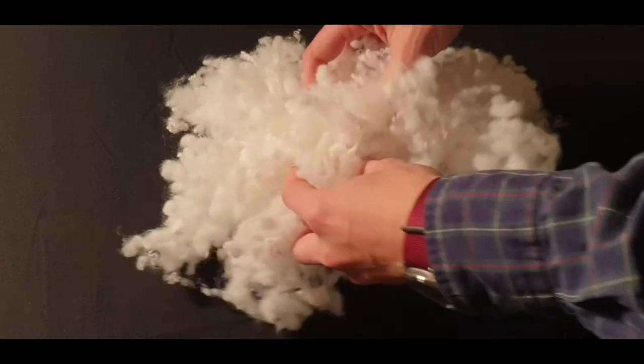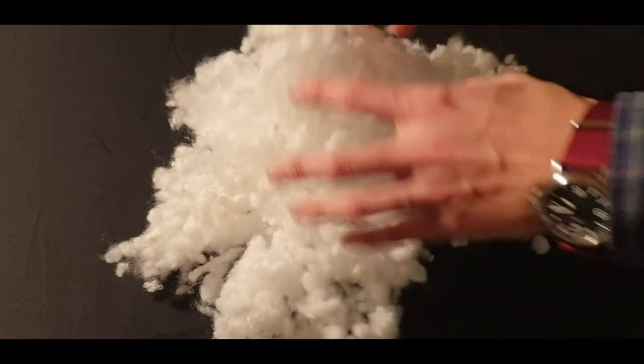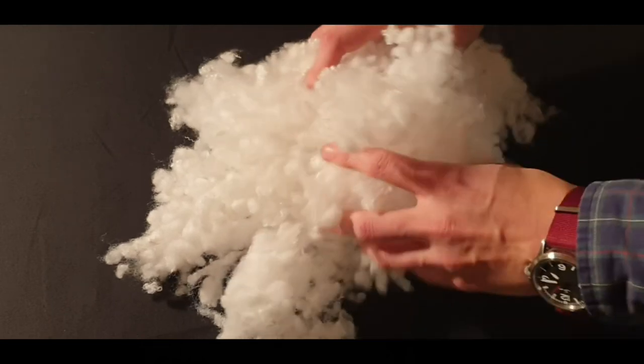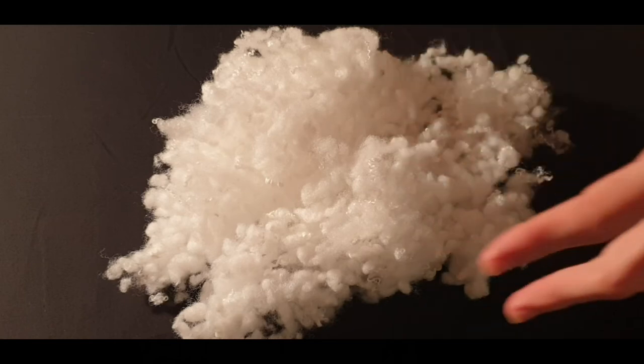With ball fibre, you get none of that. So it's springy, it's odourless, and it's cool — all the advantages of ball fibre. We think it's great, and we stuff our pillows generously with it.